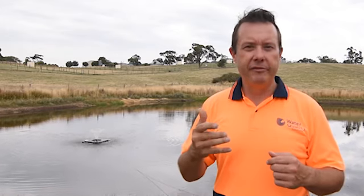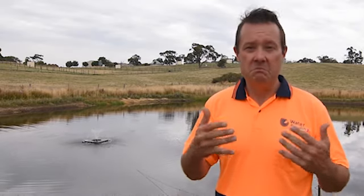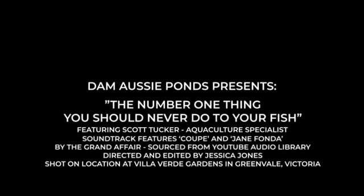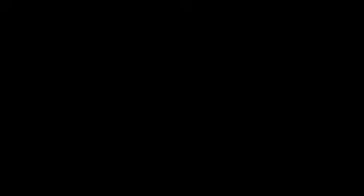If you want to check out more information, have a look at the description below. Subscribe to us, hit the alert button, and we'll send you notifications and keep educating you so you can make your life easier and get a really nice pond or dam that you love. Thank you, we'll see you next time.